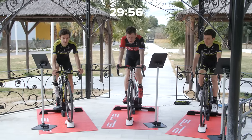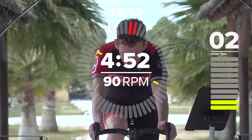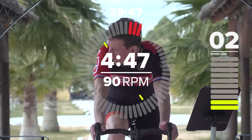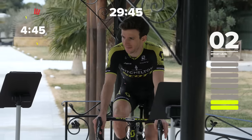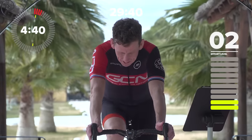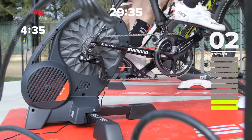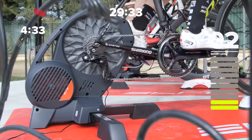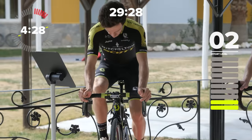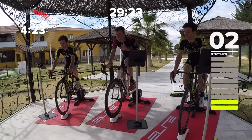Hello and welcome to our 30-minute HIIT interval session. I'm with the Yates twins from Mitchelton Scott — Simon on my left and Adam on my right. This is going to be a very, very tough session. We're going to be on board our Elite Doretto Smart Trainers and using the Elite app to adjust our resistance. I'll tell you now, in this warm-up, a little bit more about what is in store.